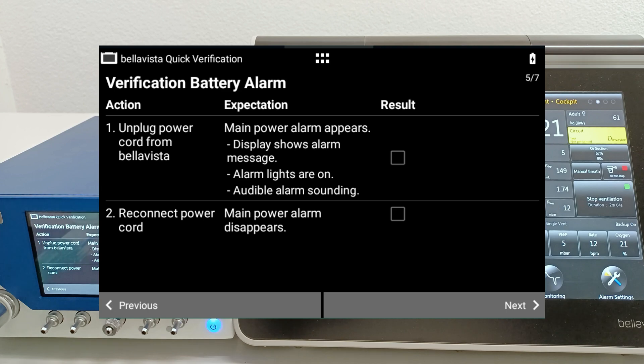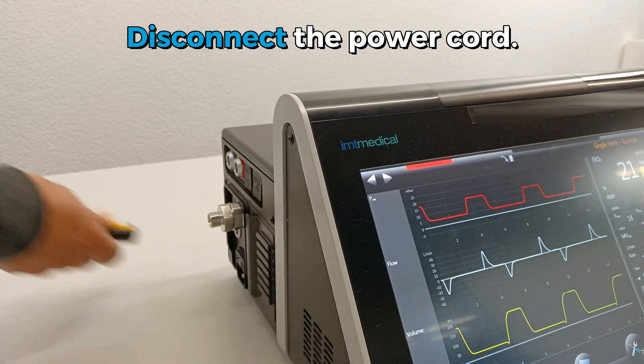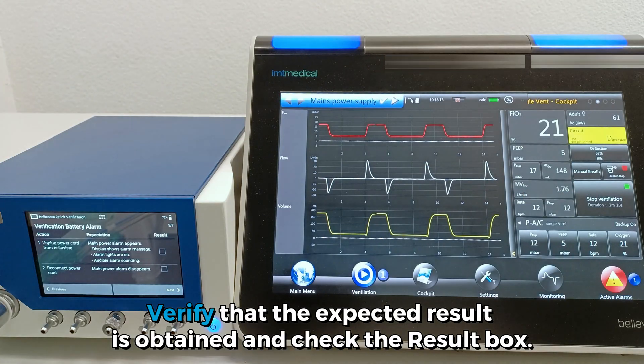Verification Battery Alarm. Perform Action Number 1: disconnect the power cord. Verify the expected result is obtained and check the result box.